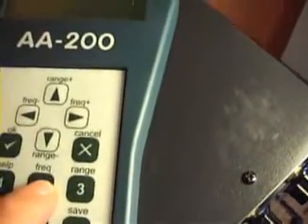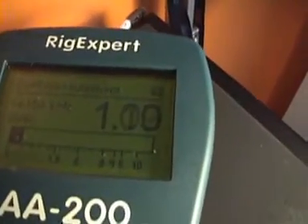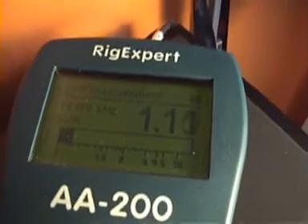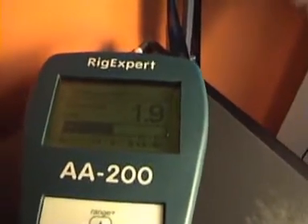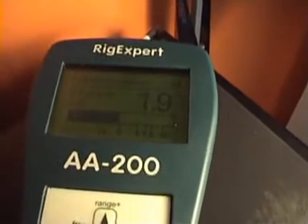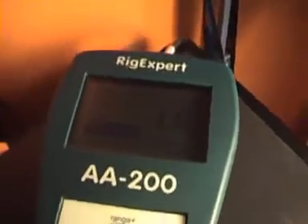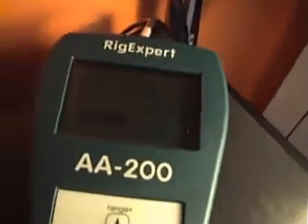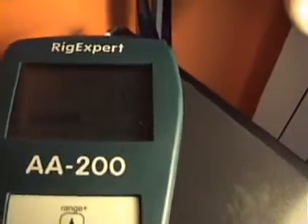Set the frequency — for example, 14.150 — press OK and now we have the SWR on that specific frequency. I have some trouble with the antenna for 18 MHz. As you can see, the SWR is 1.9 or 2. We can check whether the resonant frequency is lower or higher.